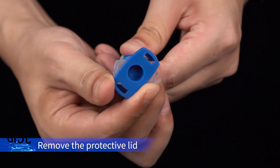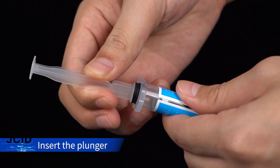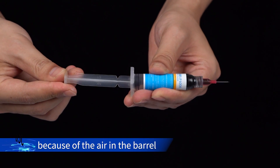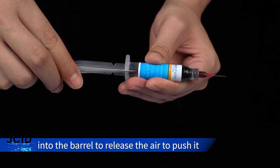Remove the protective lid at the bottom before use. Insert the plunger. After being put in, the plunger cannot be moved because of the air in the barrel. Insert the tool into the barrel to release the air so you can push it.